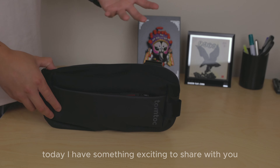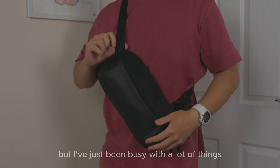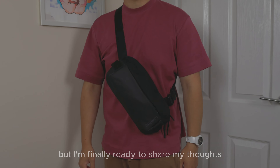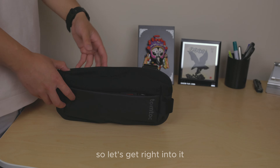Welcome back to the channel. Today I have something exciting to share. I know it's been a minute since I last uploaded, but I've just been busy with a lot of things. I'm finally ready to share my thoughts and opinion on this sling bag, so let's get right into it.